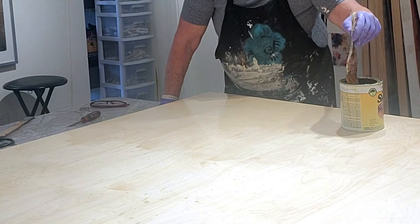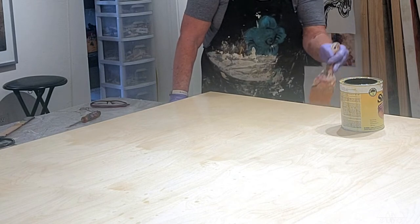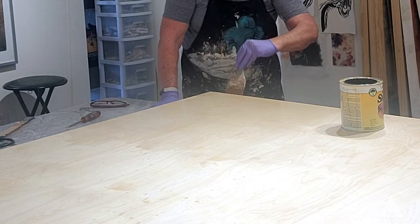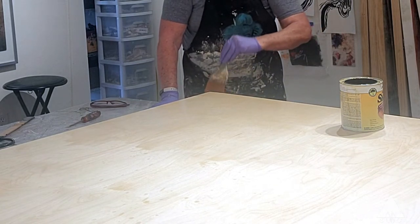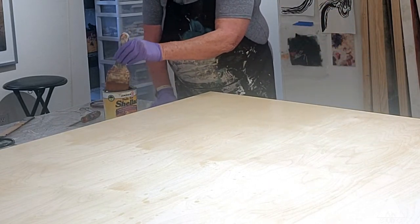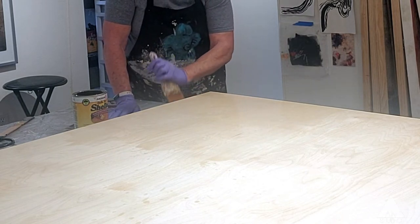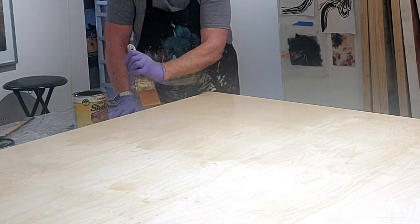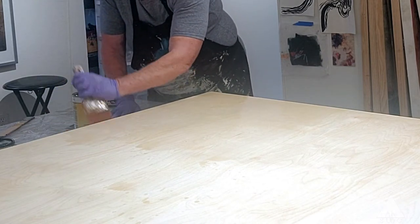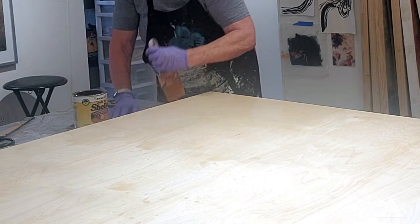I'm about at that quarter mark. Now I'm quickly going to do the edges because it has dripped and I don't want drips on my edges. It's a good idea to paint, varnish, or seal your edges, because if you get any paint on the edges it's just much easier to remove. I tape my edges first, and paint will bleed through the tape. I've got the edges taken care of — no drips.